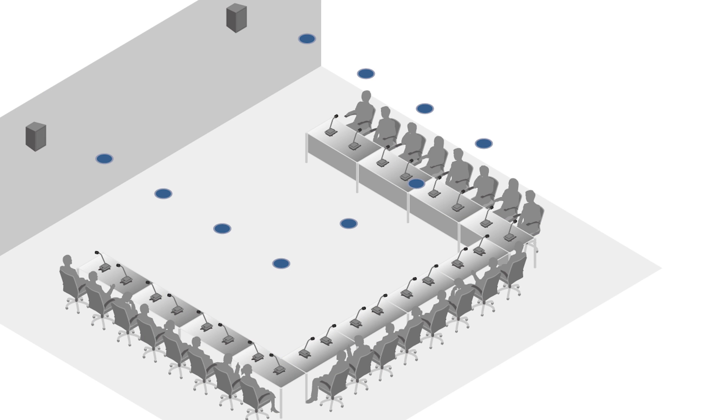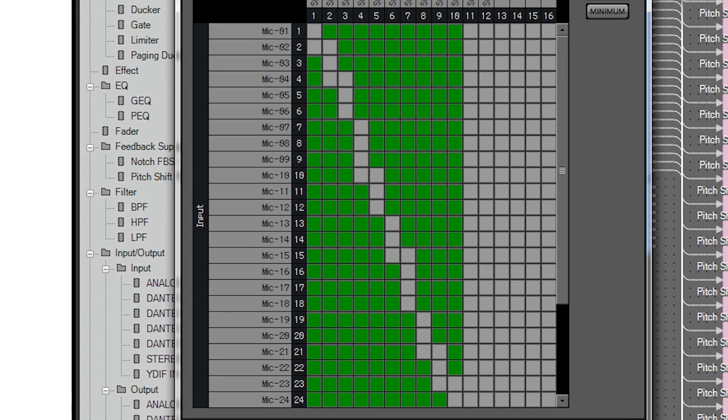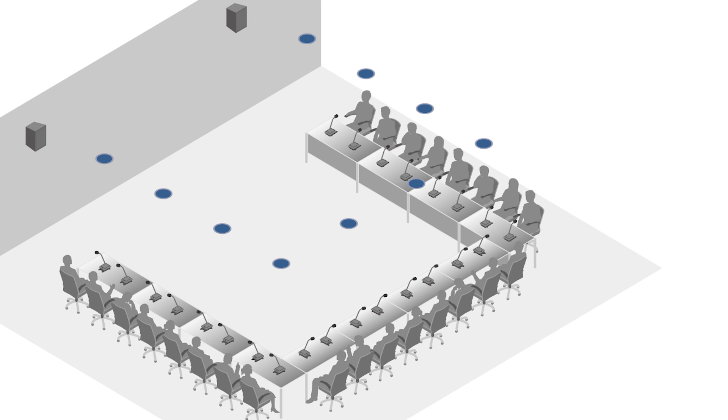Set all of the mics in this way. This example shows the Matrix Mixer settings with a combination of 24 mics and 10 ceiling speakers. If howling is still a problem even after following these steps, try widening the range of speakers that are muted.